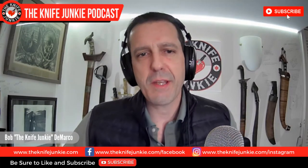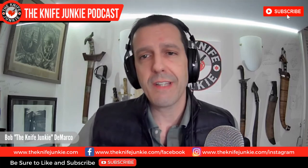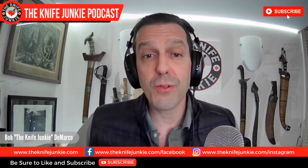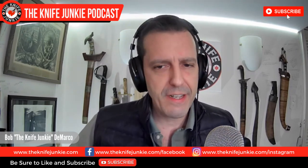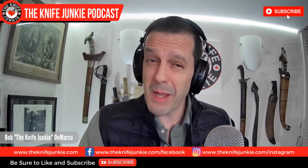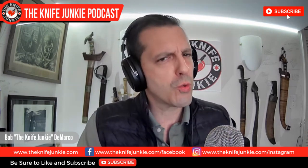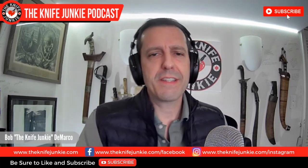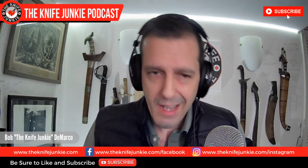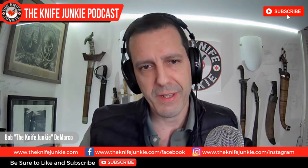Welcome to the Knife Junkie Podcast, episode number 205. This is a midweek supplemental edition of the show. Coming up: Concept's full 2021 lineup is unveiled; we're going to take a look at a knife from my vault — maybe one that started it all. And then we're going to talk about five great folding knife pairings, plus a runner-up.